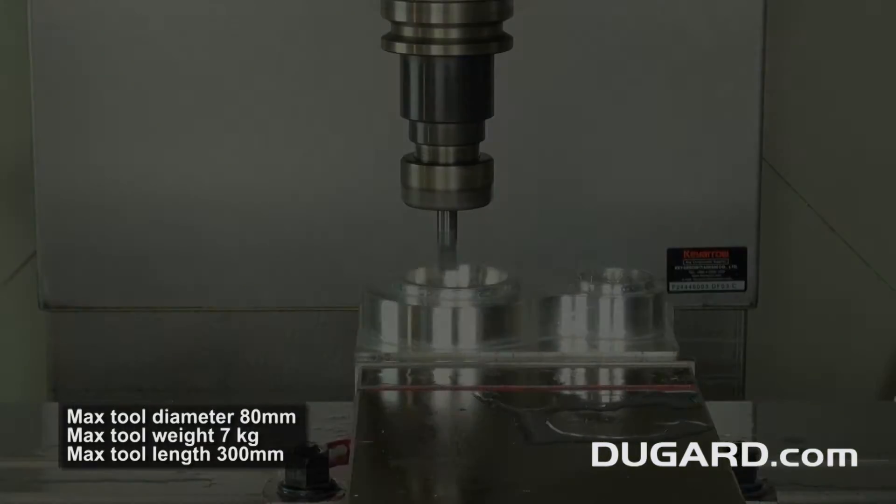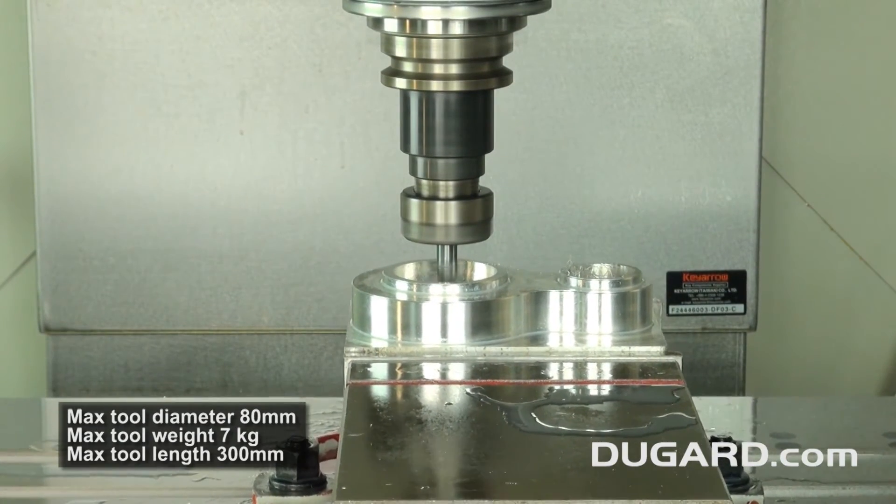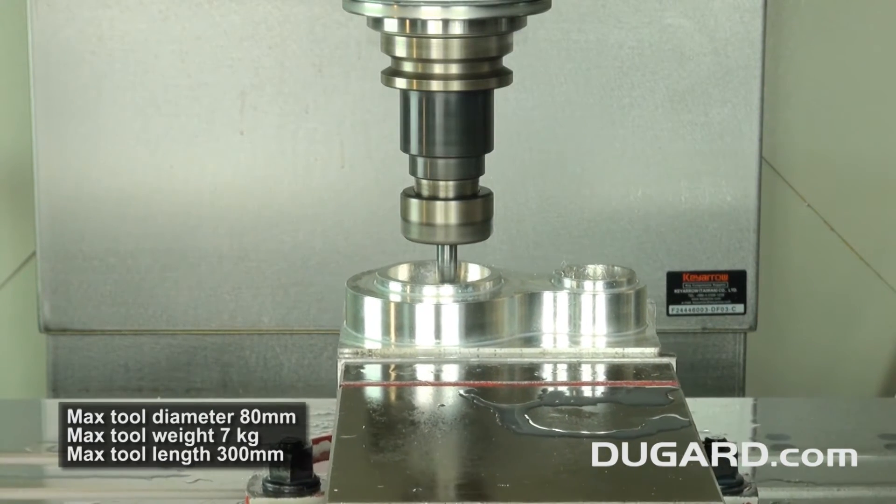The maximum tool diameter is 80mm, the maximum tool weight is 7kg, and the maximum tool length is 300mm.